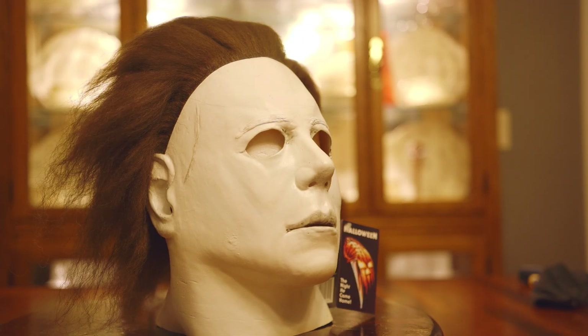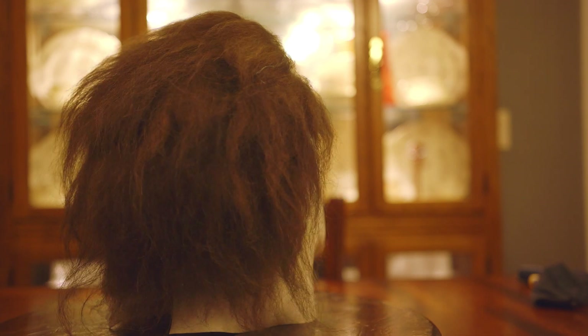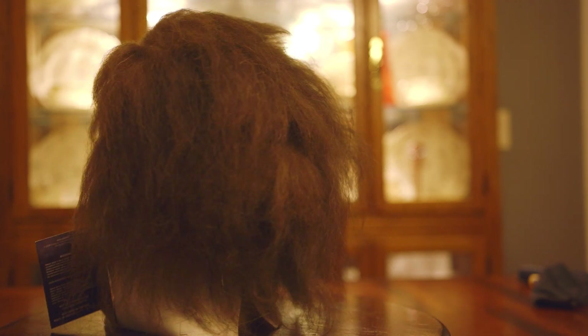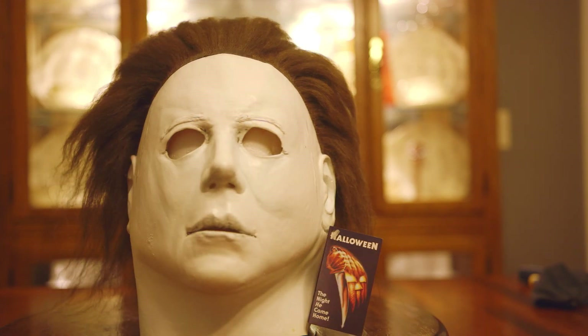I'm going to start out with the obvious — the elephant in the room — and that is the hair. It is the same design as the Halloween 2 mask that I have here. It's nowhere near the one I got from Rob Zombie — the Ace Swift Creations — but that's a different story. That mask is a custom-made mask; this is not. I'll link my review opinions on the second mask, the 2018, and obviously my favorite, the Rob Zombie, in the description below.